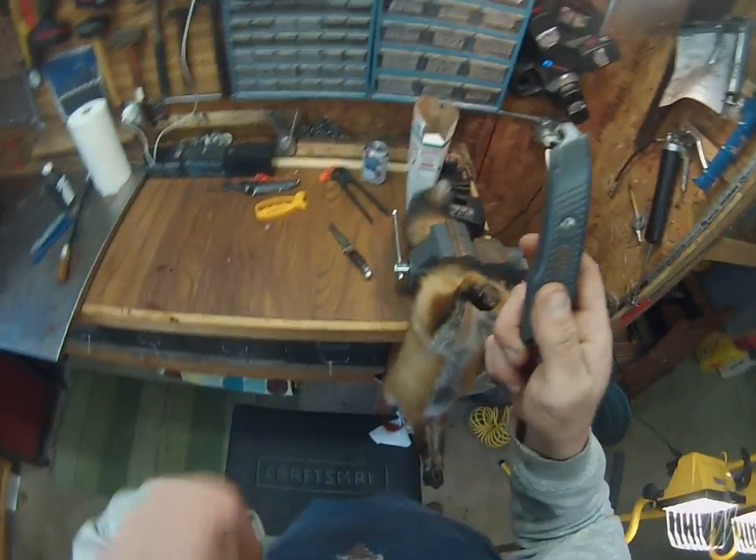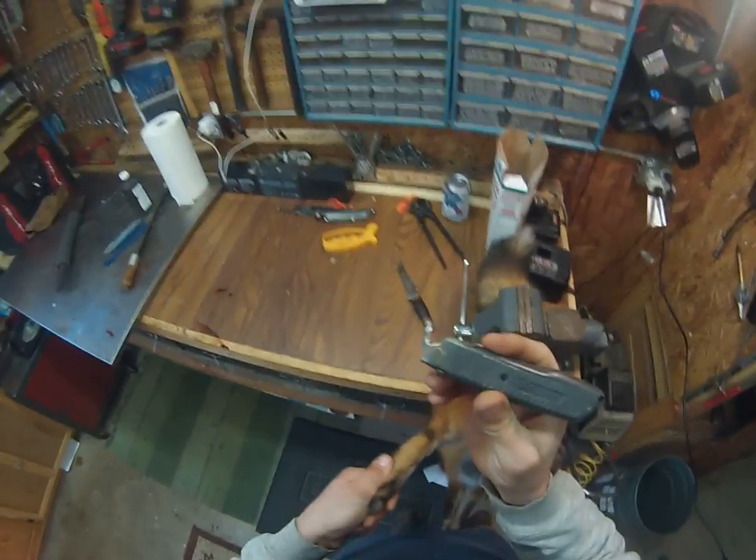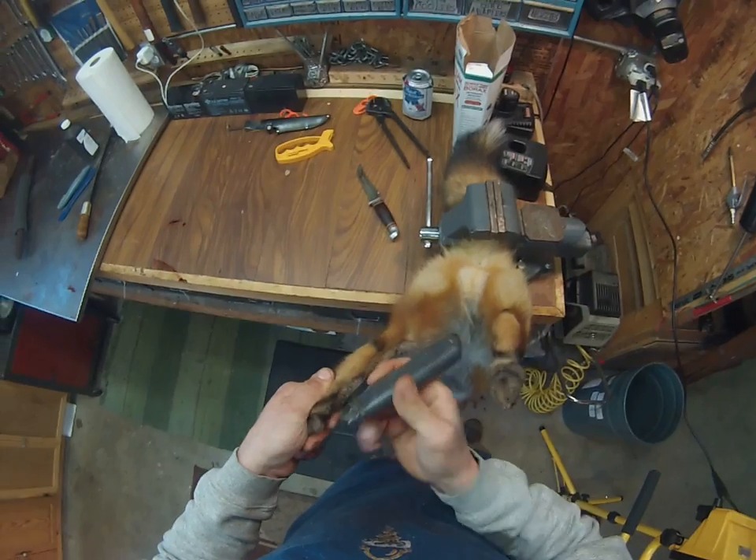This is what I use this for — that little hook blade utility knife. It works awesome. I'll just start back here. These suckers are sharp, so watch yourself.